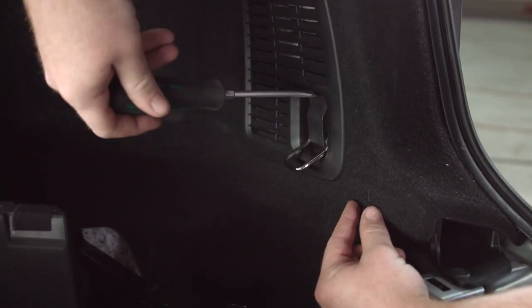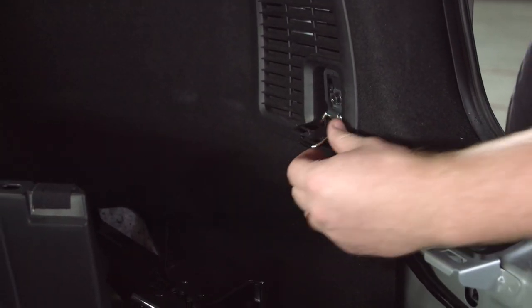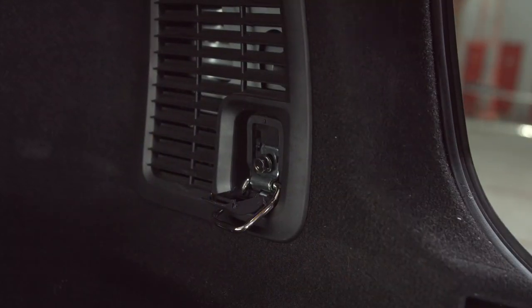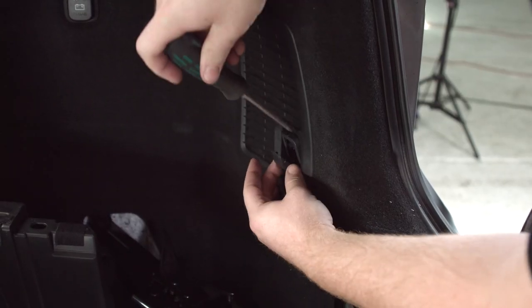For the bottom cargo hook, we're going to take a flathead and pry open the cover at the bottom right there. That will give us access to that 10 millimeter bolt. Then we'll use a flathead to pop off the plastic part.